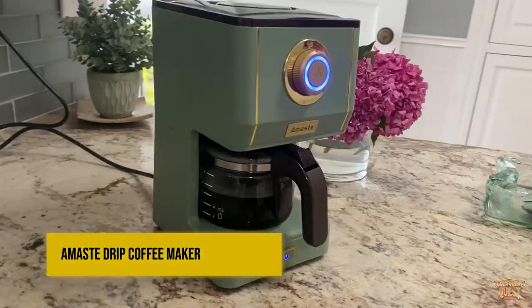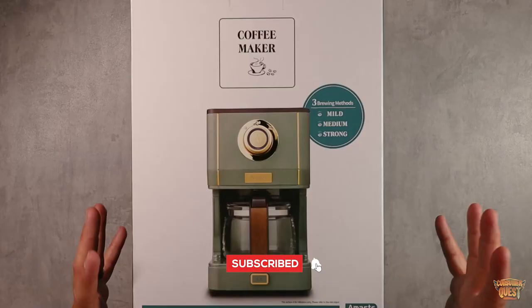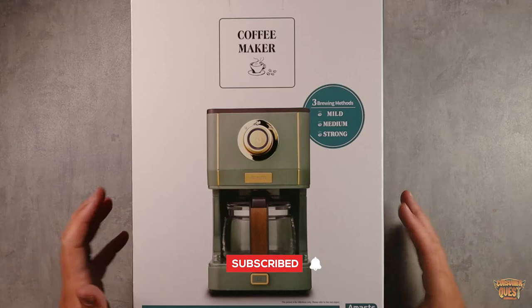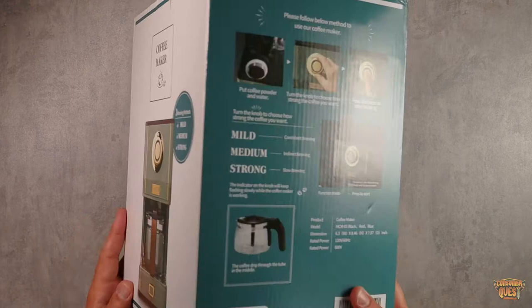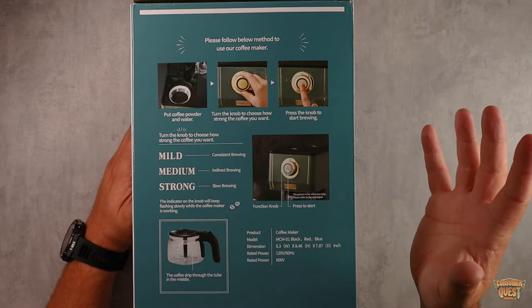Today we're checking out this retro style coffee maker. It has three different brewing modes: mild, medium, and strong, which changes the way the water passes through the coffee to give you the perfect brew depending on what style you like. You turn the dial knob on the front to the selected mode and then press the center button to start. It's very straightforward.